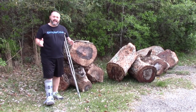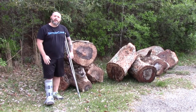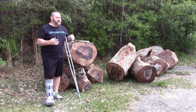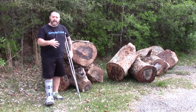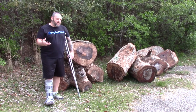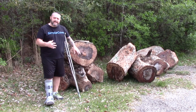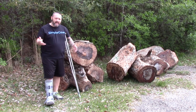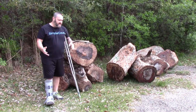Hey everybody, Donnie coming at you today. As you can see, I'm up and about a little bit, walking around on one crutch — things are getting better. Today I just kind of wanted to show you guys some of the lumber, some of the wood that has been coming my way thanks to my buddy Johnny Hughes and my buddy Will Patrick. Those guys have helped me out bringing some wood in so I don't miss out. It's awesome to have such good friends.